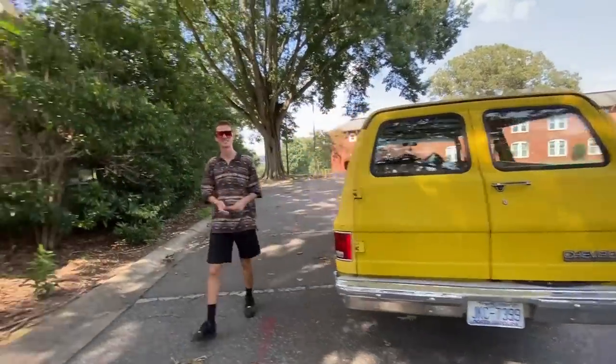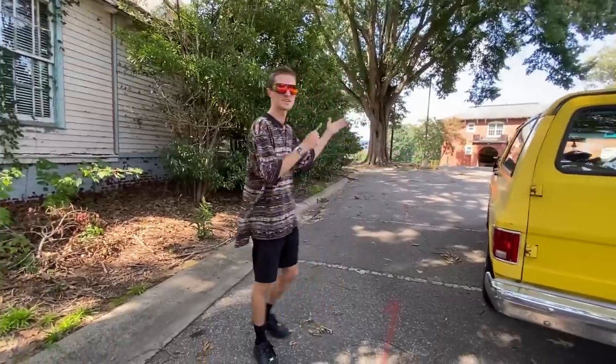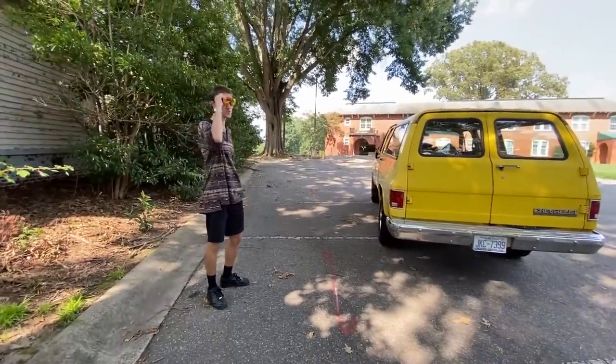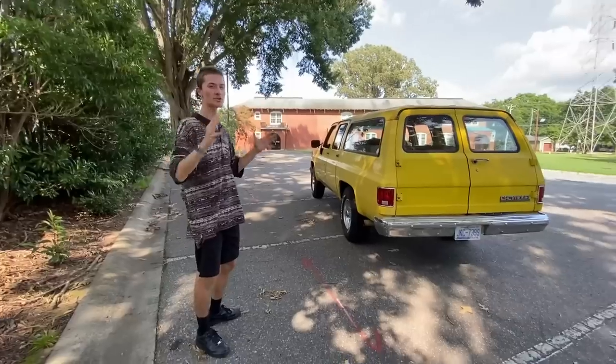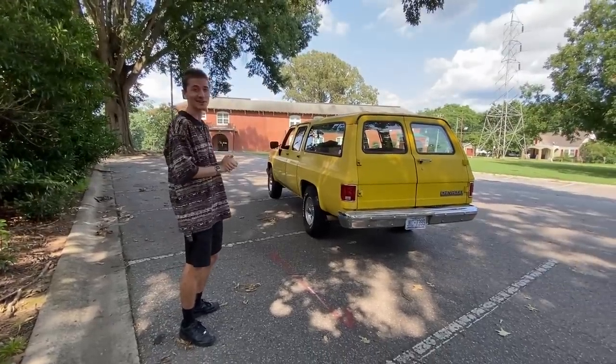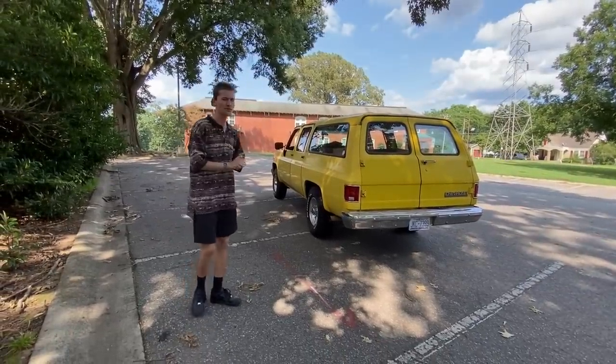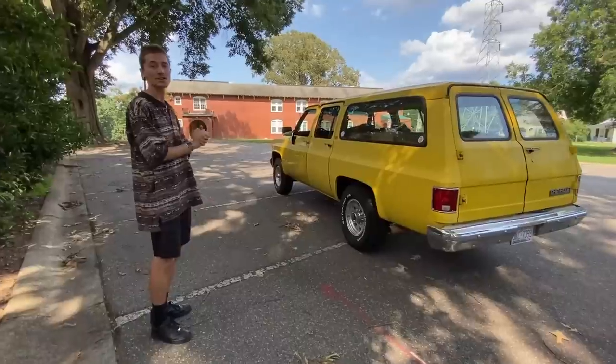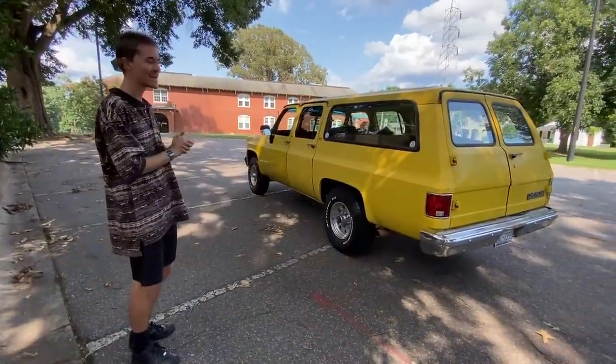This is my 1991 Chevy Square Body Suburban. It's pretty big, but it's not too big. Today I'm going to be doing a full tour of my car right here, to give you guys a little bit of an overview as to what this car is and just the history behind it. It is a 1991 Chevy Square Body Suburban.